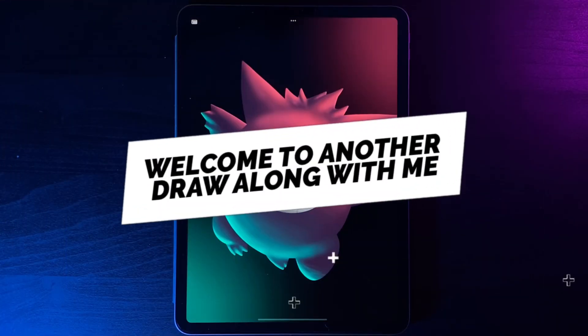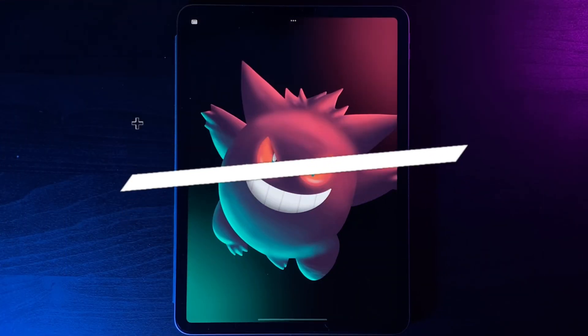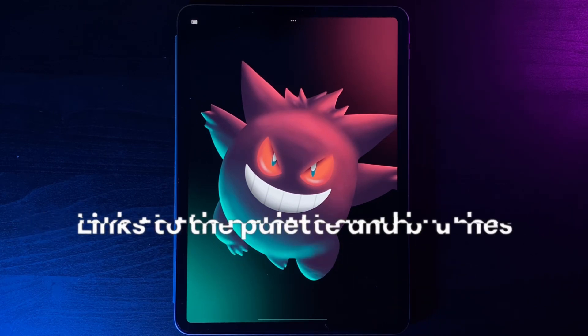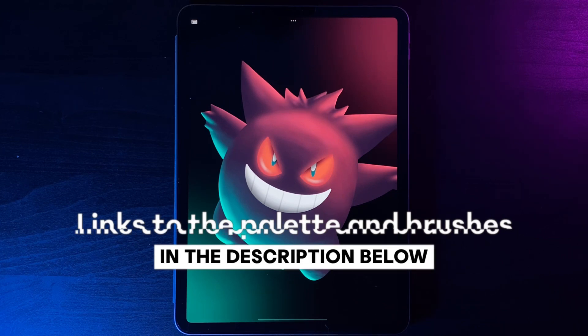Welcome to another draw along with me. Today's subject is this Gengar design. The canvas size is 2000 by 2000 and there's a link in the description to the palette, but all the brushes are just built into Procreate.